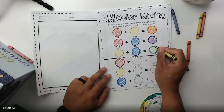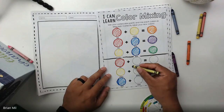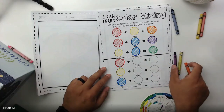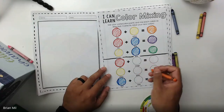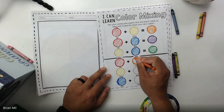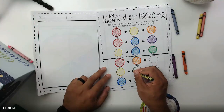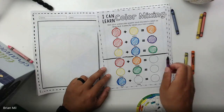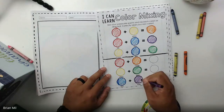Now for the tougher questions — the last part is asking us to mix secondary colors with primary colors. We've never talked about this in kindergarten or first grade. This is second grade material. The equations are: red plus orange, yellow plus green, and blue plus violet, also known as purple.